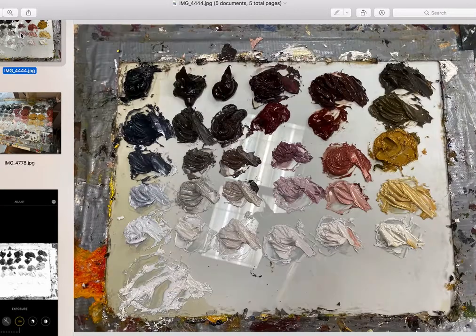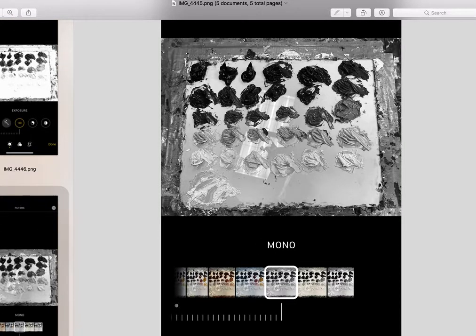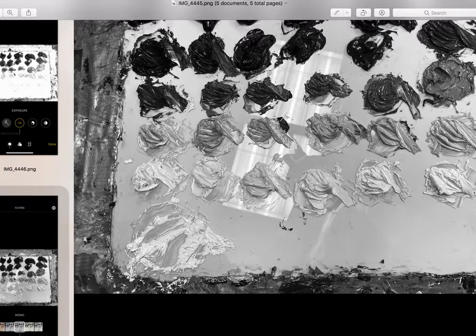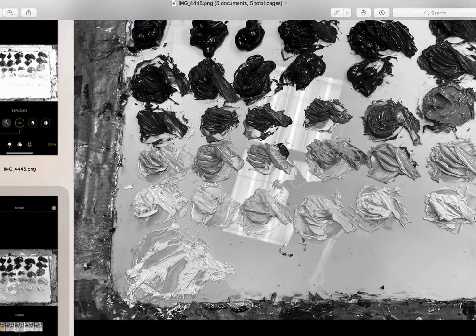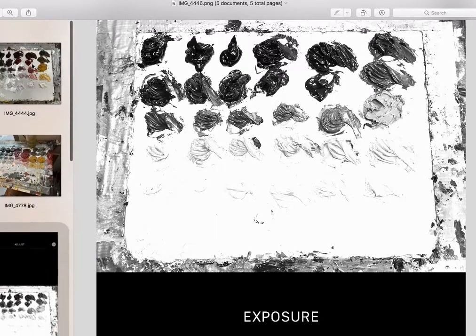When we mix this palette initially, I tell people to go through and check. All you need to do to check your values — if you're not good at reading that yourself — is take a photo with your phone and apply one of the color filters, the one that makes it monochromatic. You can see how this really stands out as being too dark, and this one as a little too light, especially compared to the first few piles. It can be hard to see value differences as colors get darker, so I'll adjust my exposure and the differences stand out more.